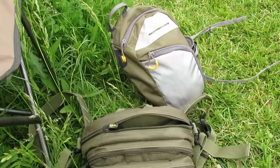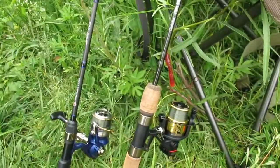Cabela's makes some great bags that don't cost a lot of money, and they run them on sale a lot too. So that's kind of what I carry around for my setup.